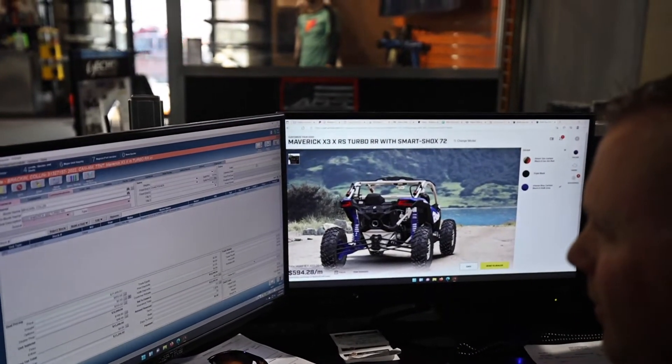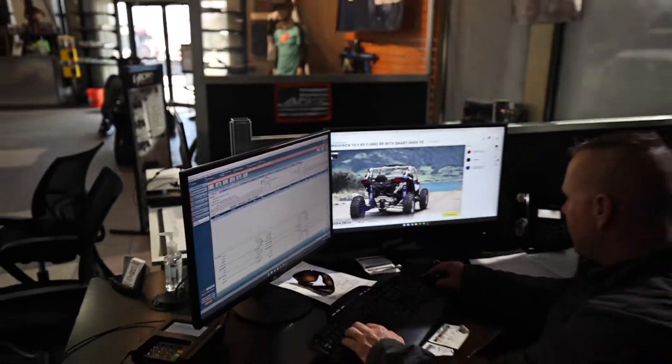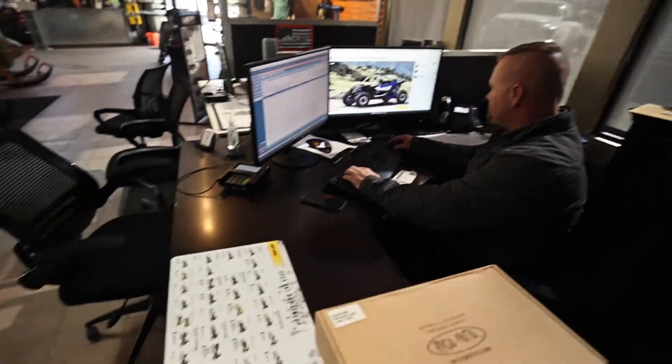They don't have any in stock, but right here we have the Turbo RR with smart shock, 72 inches.